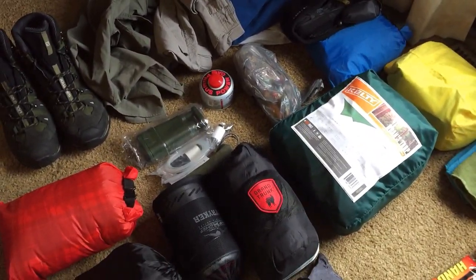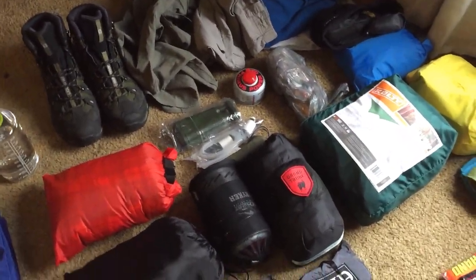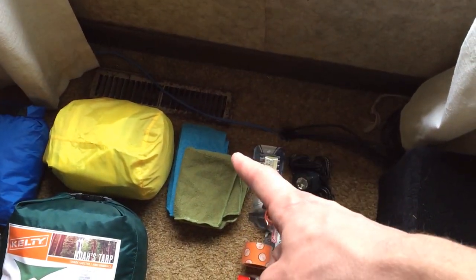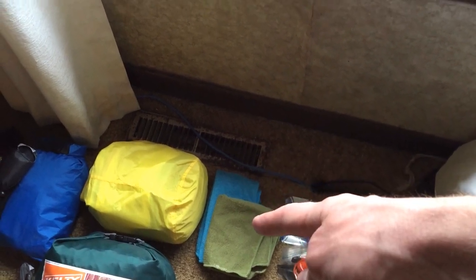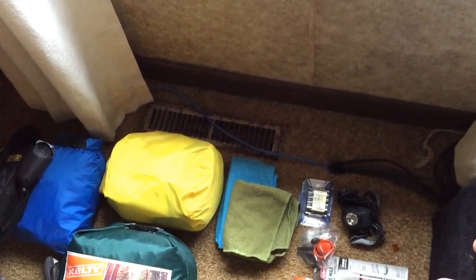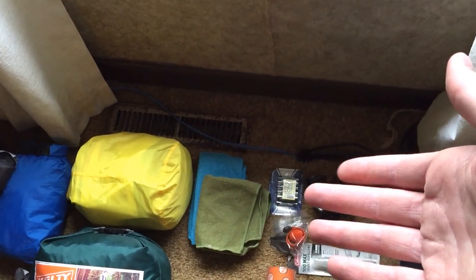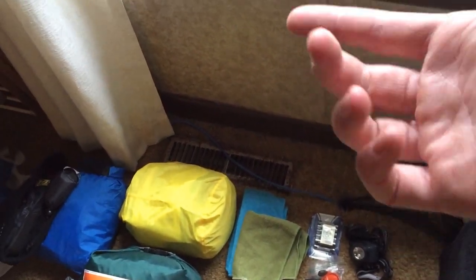I got that filter at a good price — it was originally around $150 but was on sale for around $60-80. I also have polyester micro-fleece small hand towels. The blue one is a little bit bigger than the green one. The blue one is for drying off my hands, face, or body, and the green one — I'm colorblind so I hope that's green — is going to be for dishes and my cookware: rinse it off and dry it with that, so I'm not mixing food stuff on my body or my body stuff on my food.